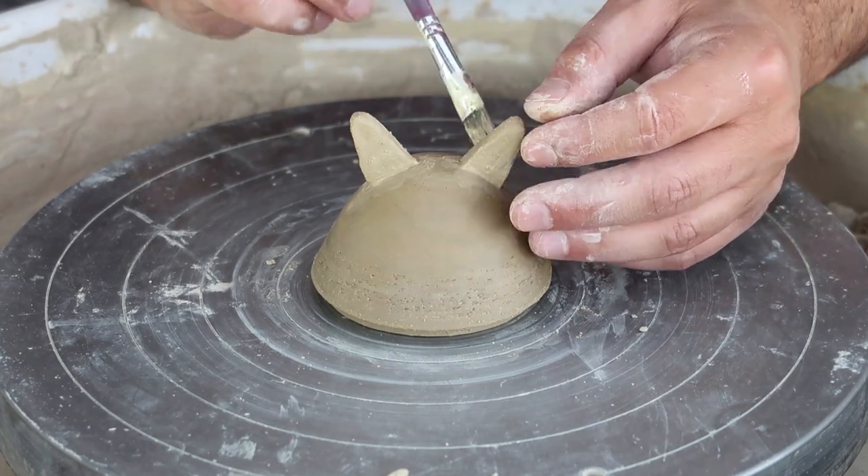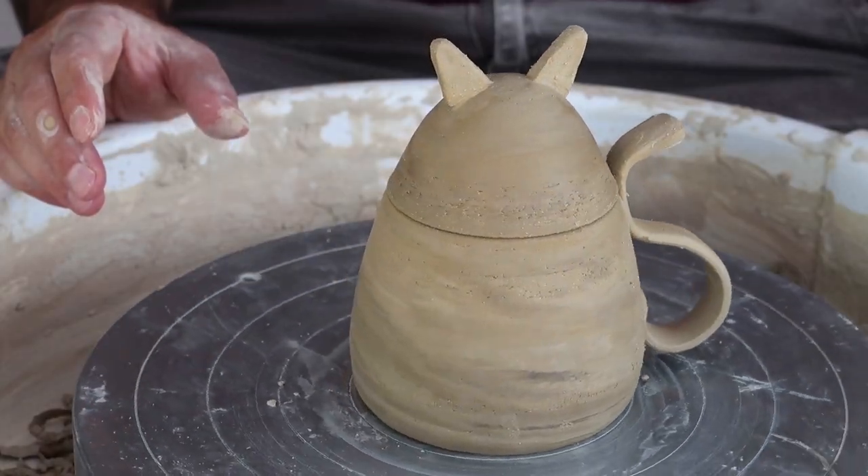A bit of blending and voilà, it's ready. We'll leave it until it dries completely.